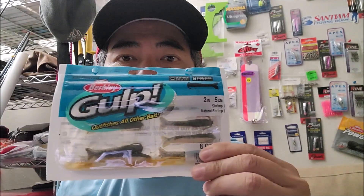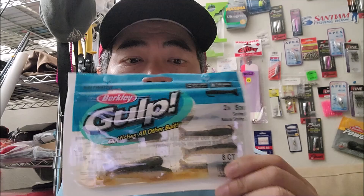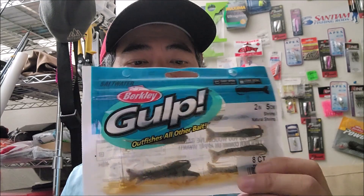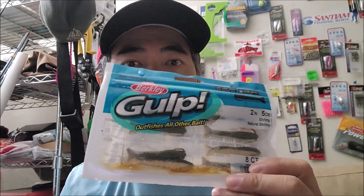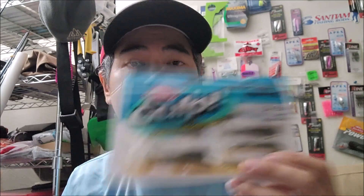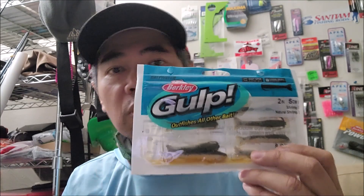Hey, what's going on guys! Today we're gonna go try to catch some surf perch on the Oregon coast. We are using these baits right here — these are the Gulp shrimp and they work pretty good. These are the two-inch size. I've been catching some pretty big surf perch with these. They do make a three-inch as well, but I'm using a two-inch in a natural color.